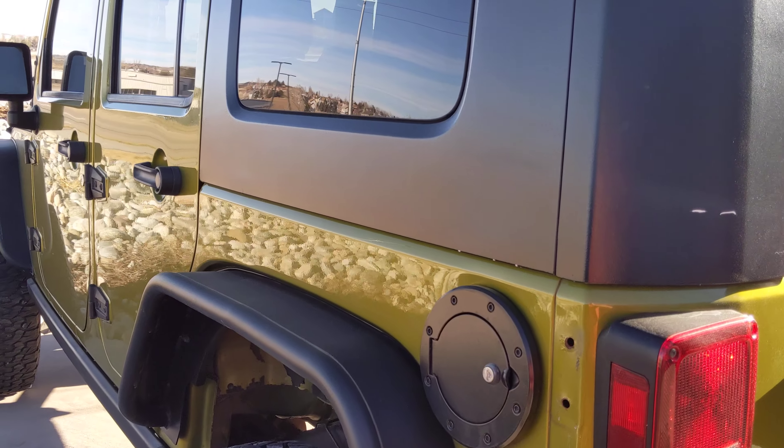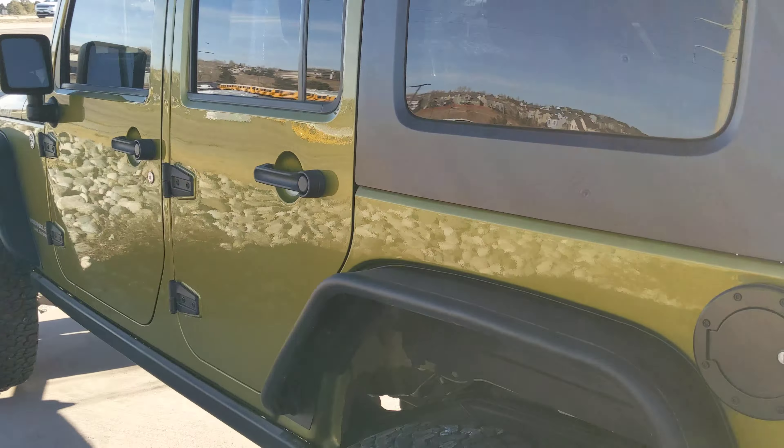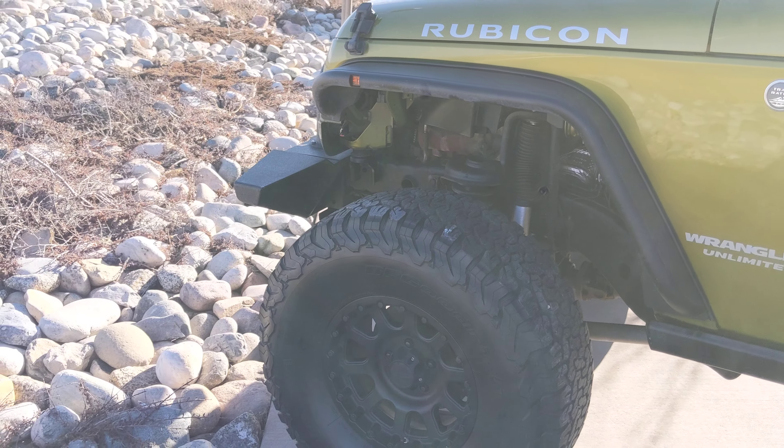Coming around to this side here, everything looks good as well. In just a second I'll go ahead and pop the hood and show you underneath that. Giving you a good section here and looking underneath — everything looks good too. So I'm going to go ahead and pause the video and pop the hood.